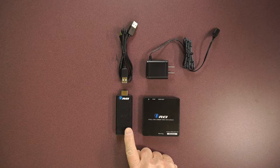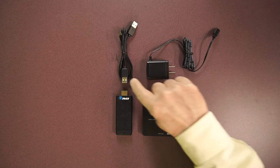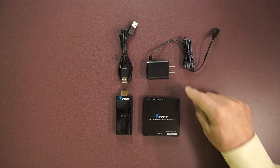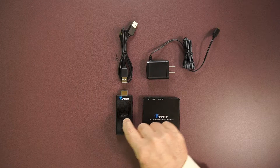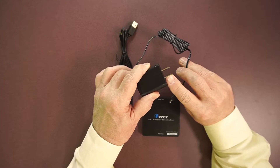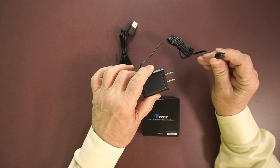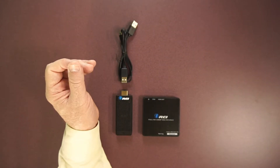Inside the box you'll find a transmitter module, receiver module, power supply, and power cable. The power supply is used with the receiver module and the power cable is used with the transmitter. The power supply is a standard 5-volt model — one end plugs into any available wall outlet, and the other end has a micro USB connection which plugs into the side of the module and provides all the power you'll need.